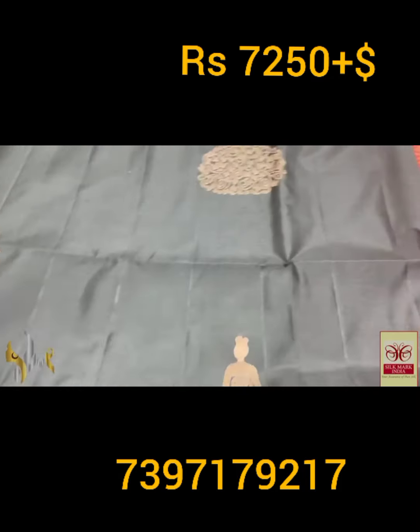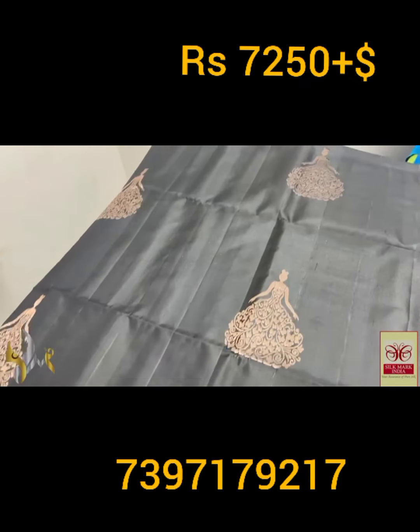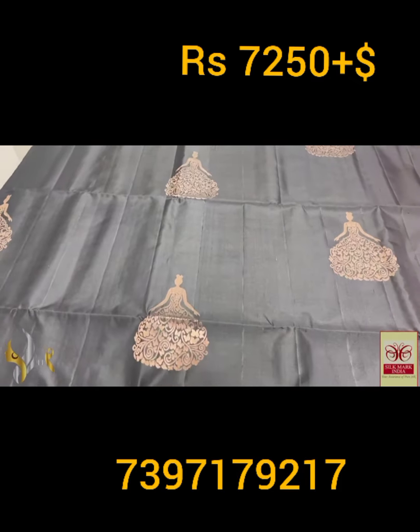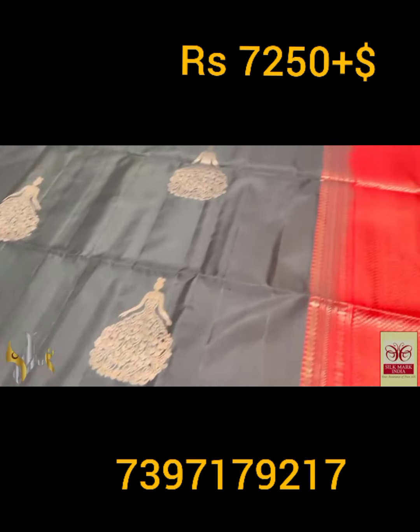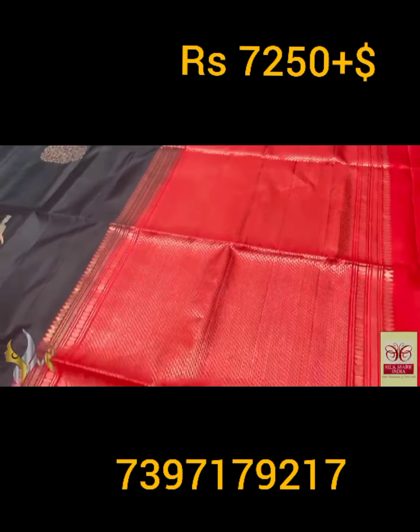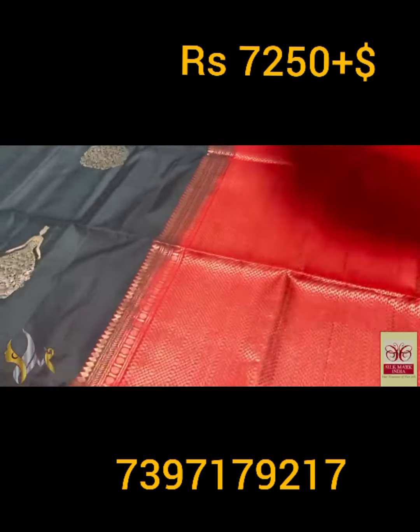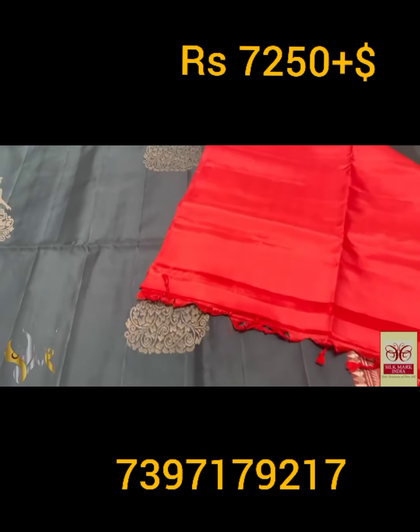Original copper, fine finish — the copper zari is looking really fantastic on this black base. 240 jacquard weaving with aromatic design butas. Borderless concept and we have a red border pallu for that. The pallu is very beautiful, simple yet very grand looking, with a plain blouse piece.